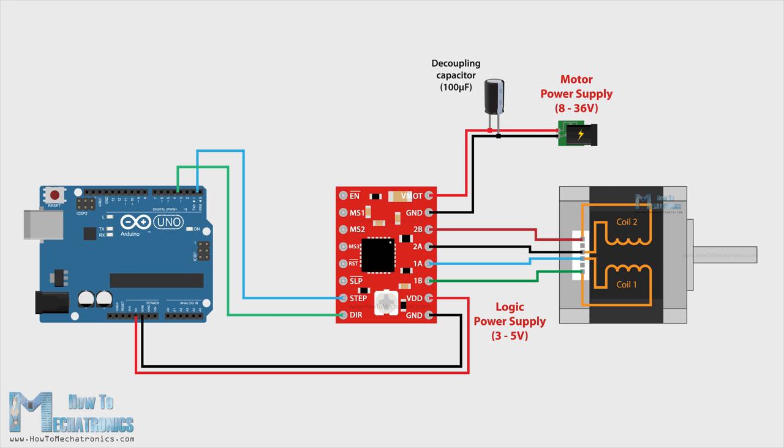We have the IC logic power supply pins VDD and ground, which can be from 3 to 5 volts. On the other side we have the step and direction pins, which can be connected to any pin of the Arduino board. With the direction pin we select the rotation direction, and with the step pin we control the steps — each pulse advances the motor one step. Right above these pins we have the sleep and reset pins, which are active low. The sleep pin by default is high but the reset pin is floating, so the easiest way to enable the driver is to connect these two pins to each other. The enable pin is also active low so unless we pull it high the driver will be enabled.